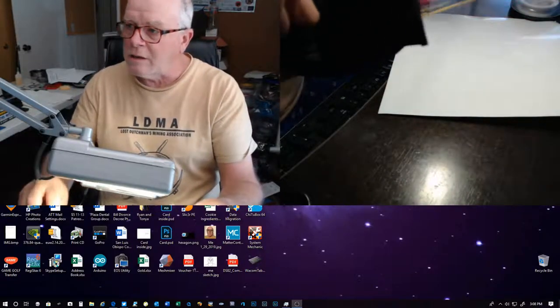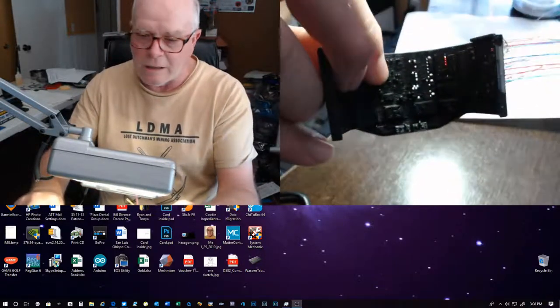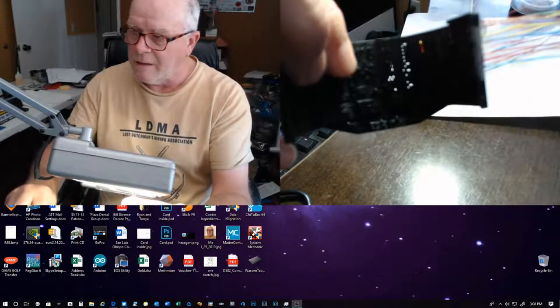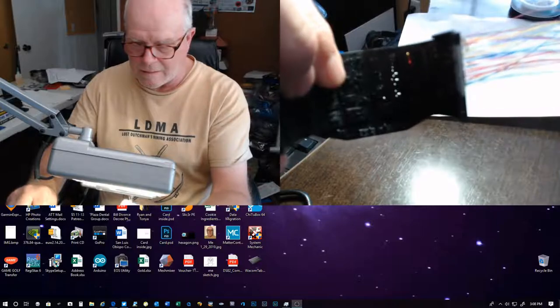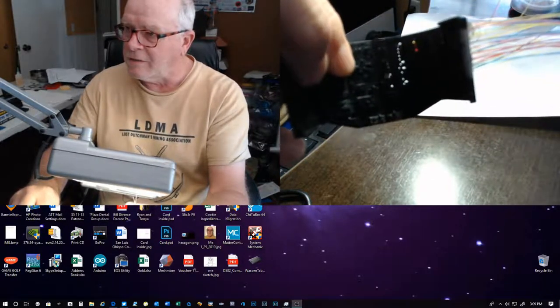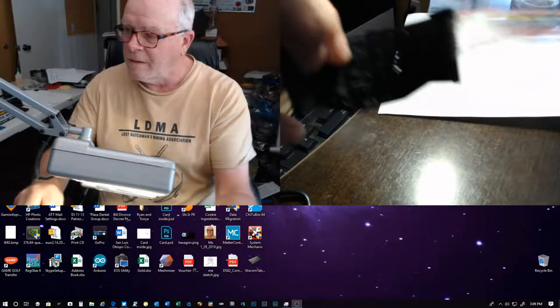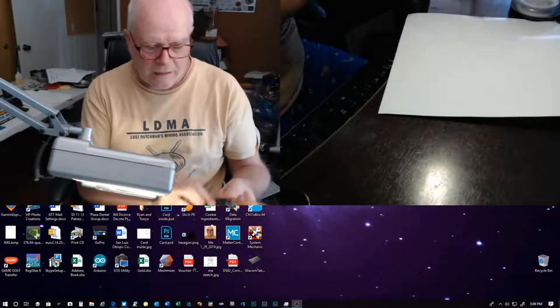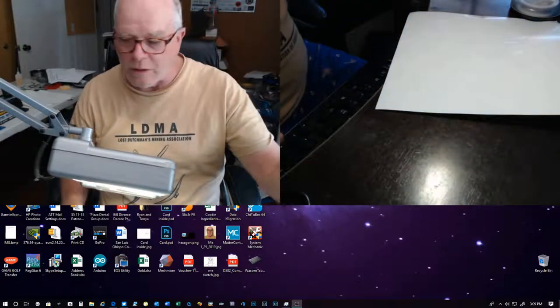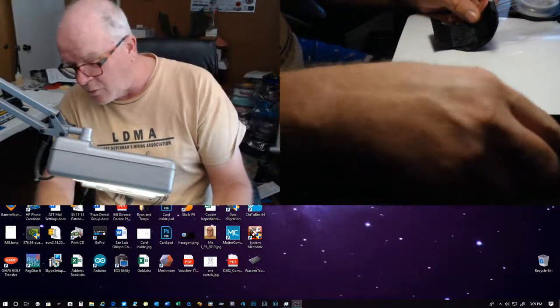To test it, I put the strands into the light here. As you can see, they light up. So that's what we're doing — we're putting those in and they light up. That's basically all you do, and you just keep doing that over and over again.